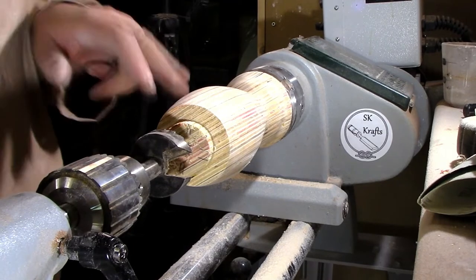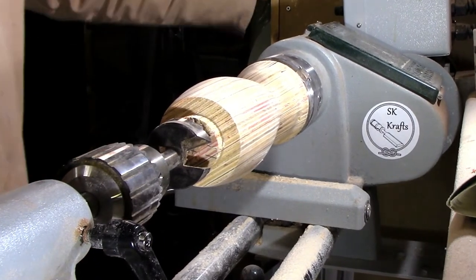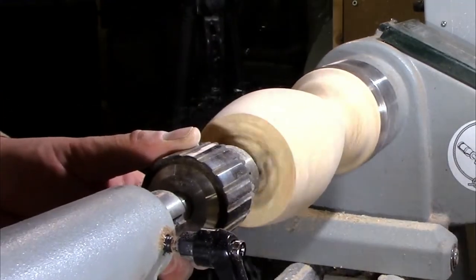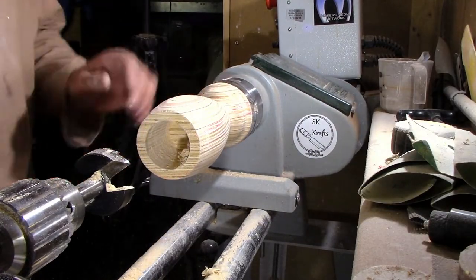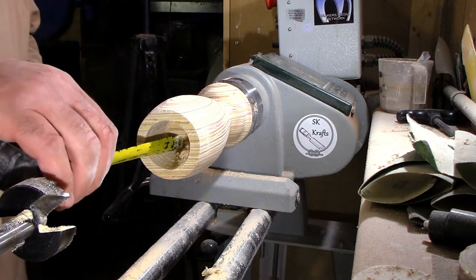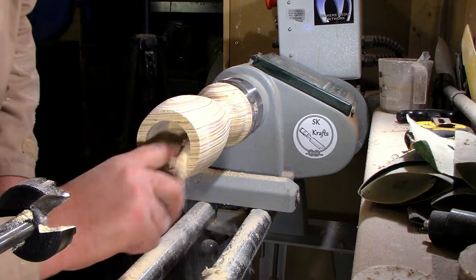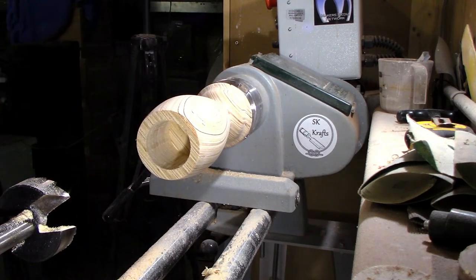I'm going to use a forstner bit to take out the center — it's just a little bit easier and there won't be as much finishing work. I'm down nearly three inches deep, so that's plenty deep enough. I'll get that finished off with the tools and give it a bit of contour on the top.